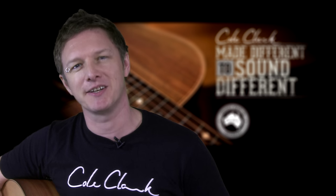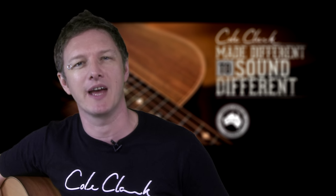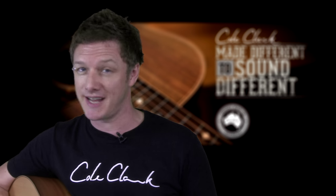Hi guys, Josh Munday here for Cole Clark guitars. Cole Clark guitars started in 2001 in Melbourne, Australia, with the aim of making a neck-through steel string acoustic guitar with the world's most natural sounding pickup.